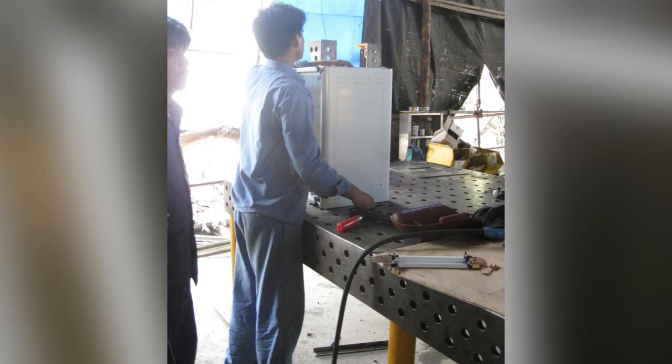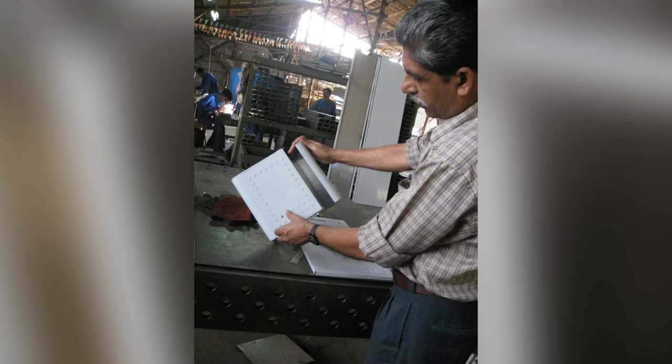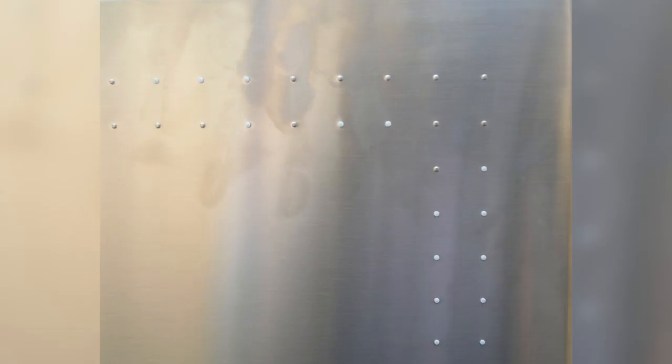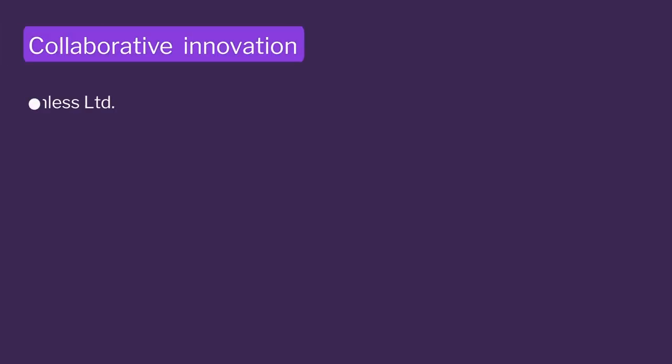That insight came from the factory, which is why factory visits and materials understanding are very, very important. After fabrication, we got this scratch bright finish — you can see this dull finish manufactured in Jindal stainless steel.